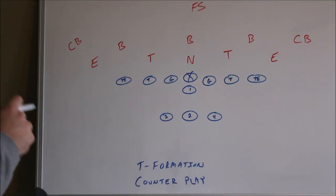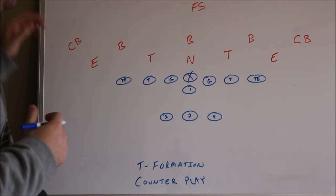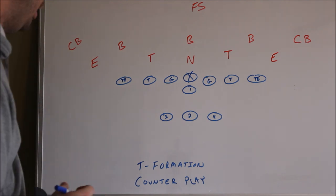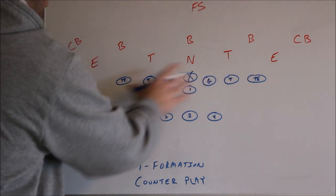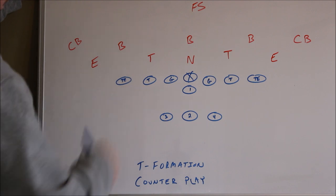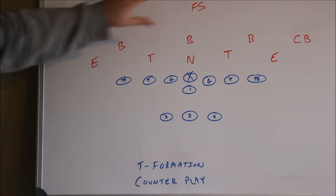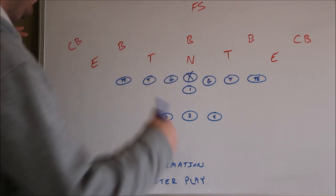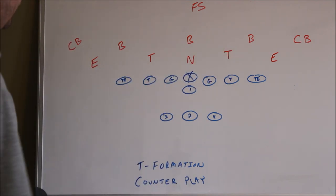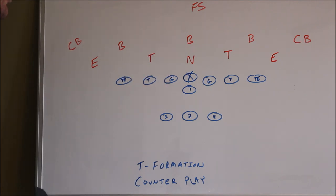Hey coaches, this is the counter play out of the T formation. This is an excellent complement to the blast play which was featured in our previous video. This is out of a balanced formation — we have two tight ends, one to the right and one to the left. This balanced formation basically forces the defense to defend both sides. You could come either way with the ball. It will really stretch the defense out horizontally, which will create some nice natural running lanes inside.